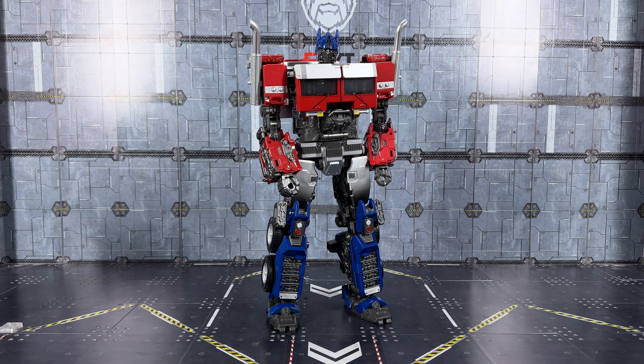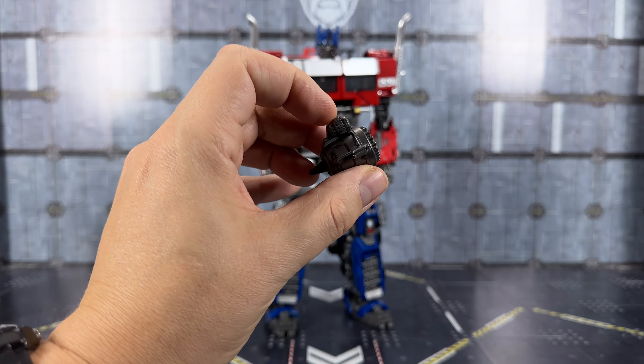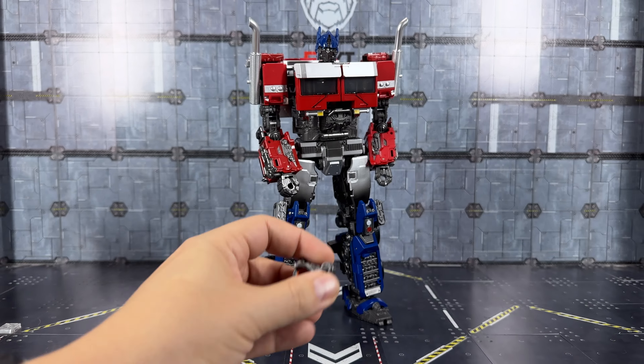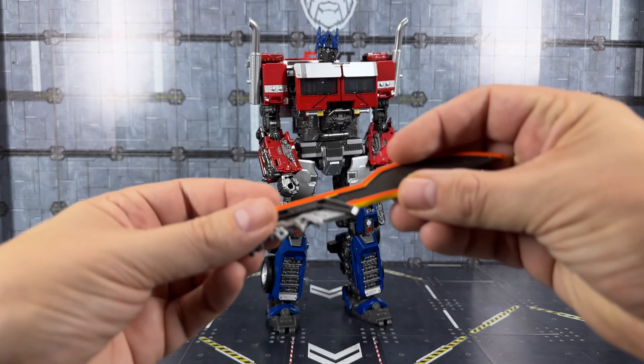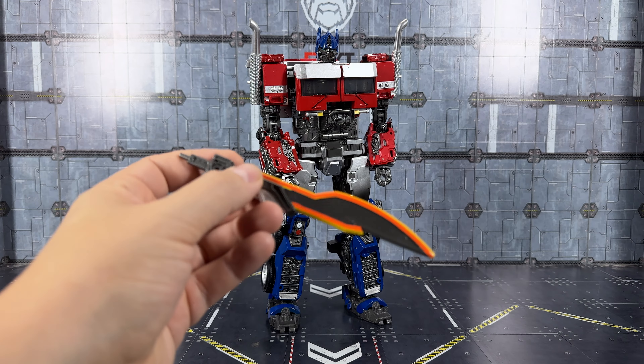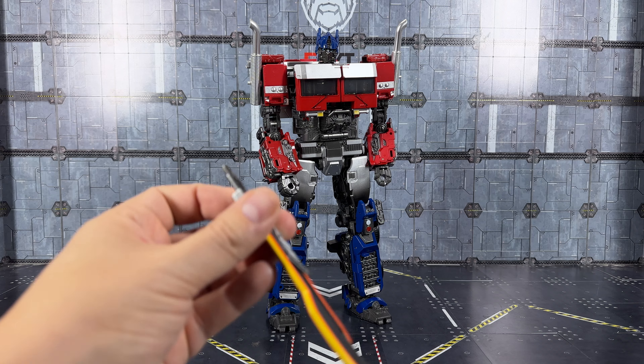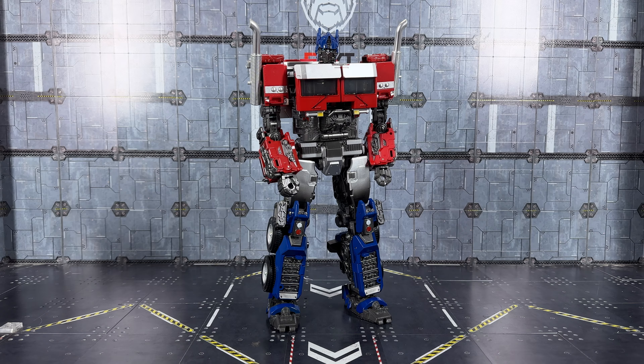We do get a couple of accessories: a little cannon which fits over where his hand is, and a blade which can just slot in on the fist side. That is all we get accessory-wise.